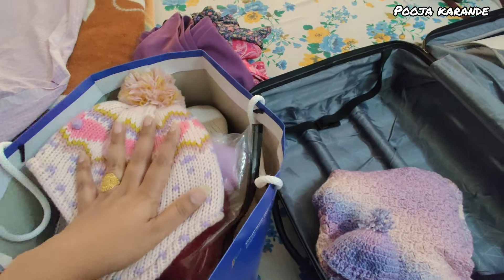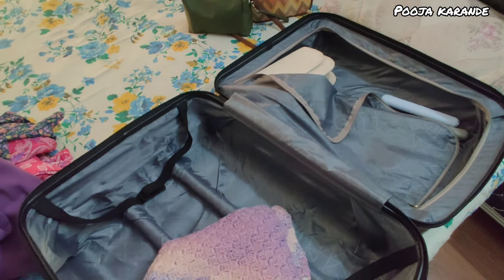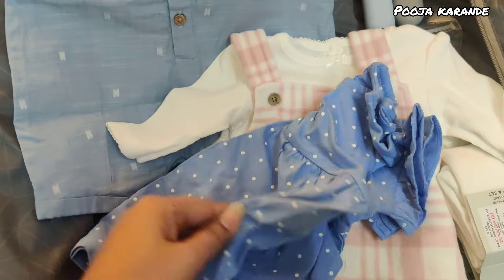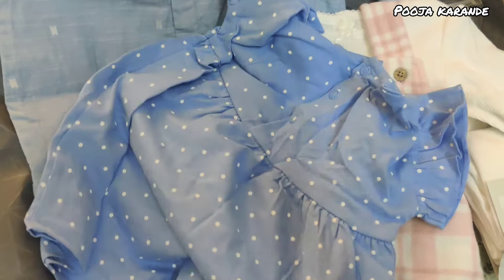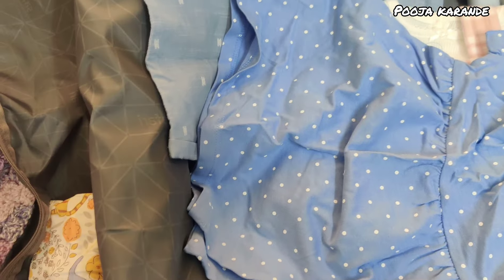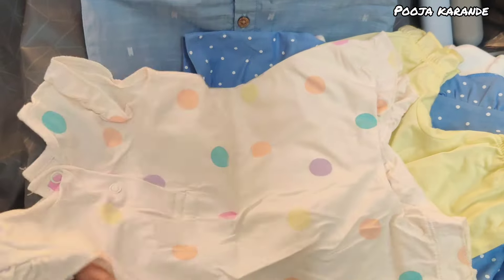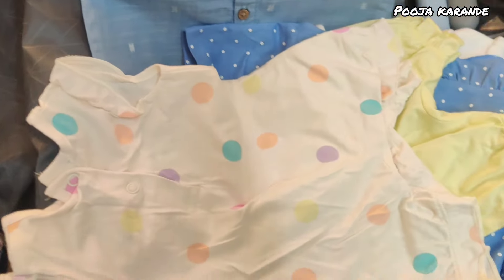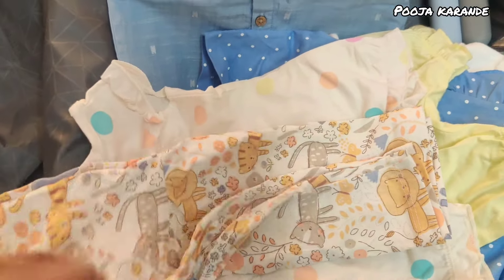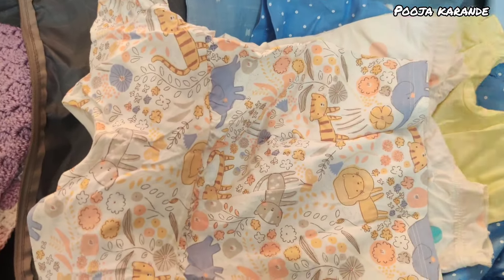I will pack it along with new clothes. I have also picked clothes for the UK but I have very simple cotton clothes, so in summer that will be good. If the clothes are too heavy, the kids won't be able to wear them, so I picked lightweight, colorful ones that will look good in summer time. This is a set of 4 or 5 dresses with a very good print.